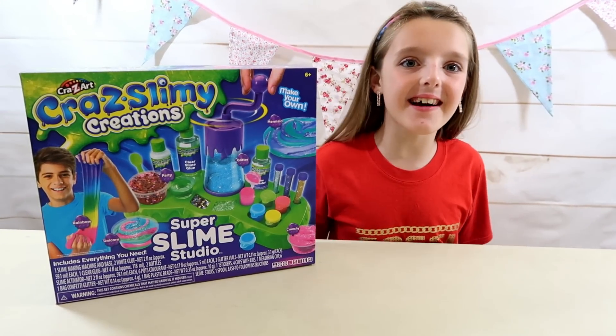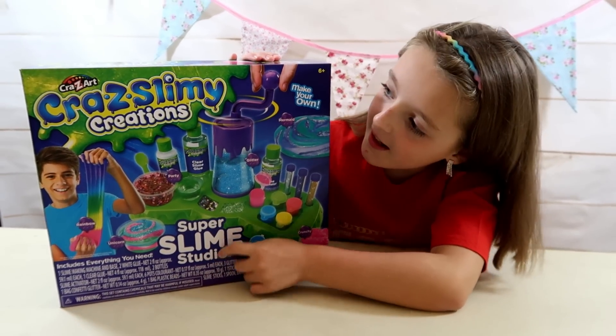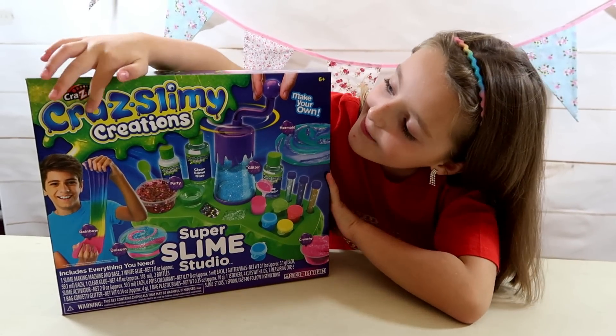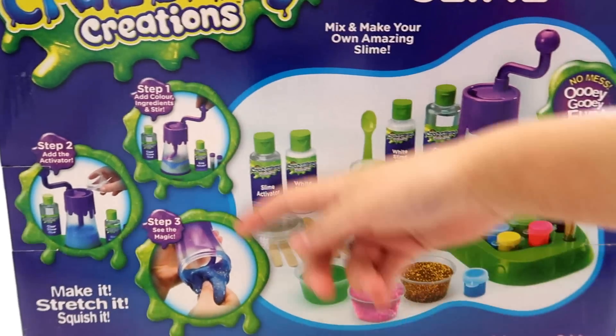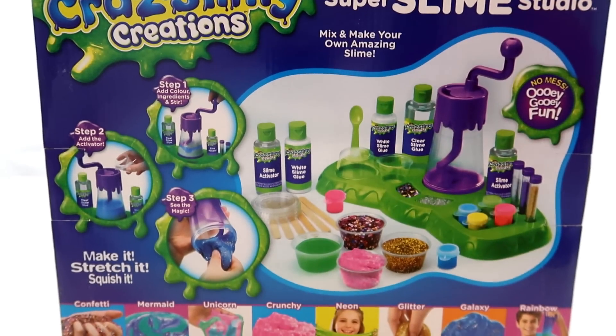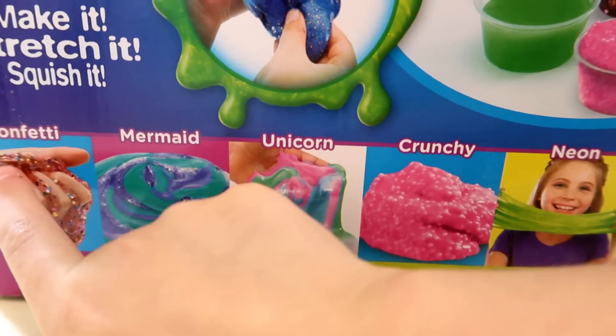Hi guys! I'm really excited because today I'm going to be opening this Super Slime Studio. It's a big crazy kit with crazy slimy creations. Here's everything you get in the box — it's quite a lot, isn't it? Yes there is, and this is all for learning and making slimes.